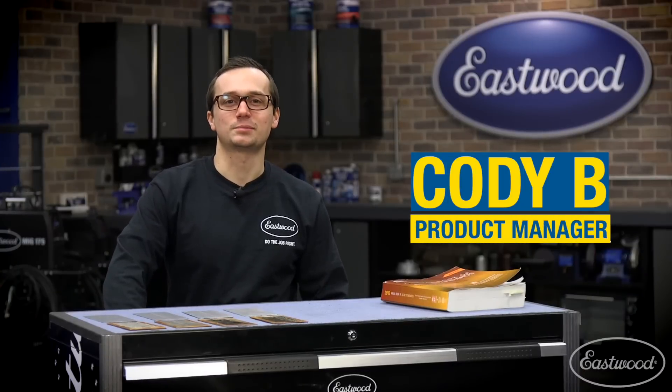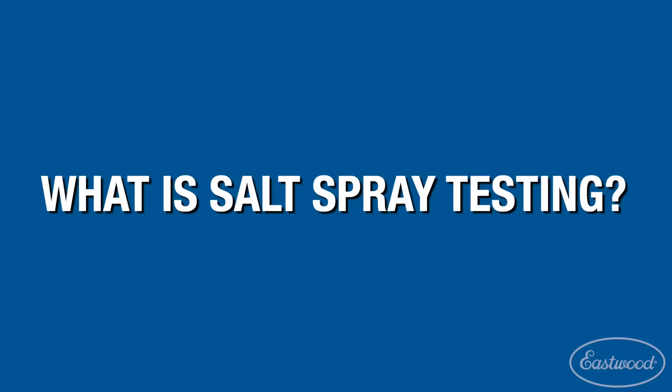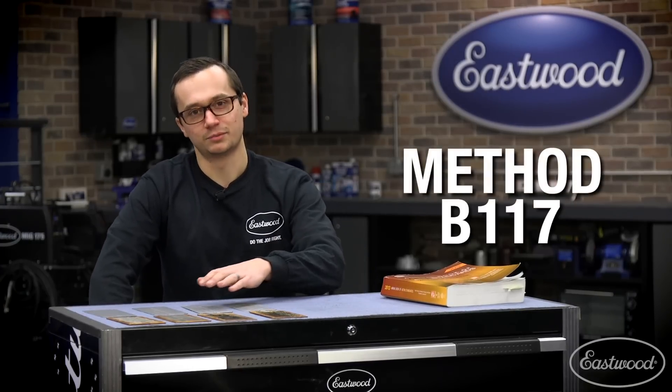Today we're going to talk about salt spray testing and what it means for you. Salt spray testing is an ASTM-backed method that allows us to evaluate the corrosion resistance of a paint or chemical. We use method B117, and it involves putting panels in a chamber where they're sprayed with salt water and heated for a period of time.